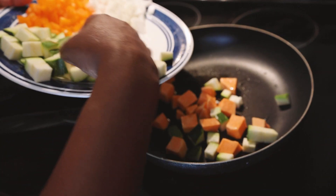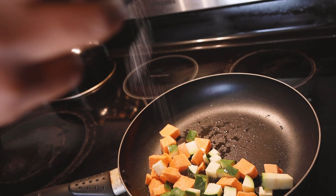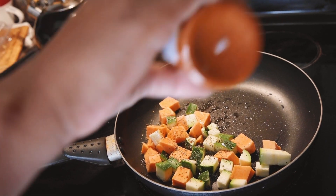To a hot pan with some avocado oil, or any oil that you want, add the sweet potatoes and the squash on medium heat. Add in some salt, some Italian seasoning, and some red pepper seasoning just for a bit of a kick.